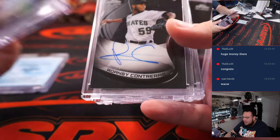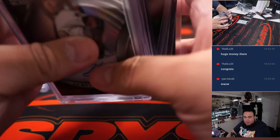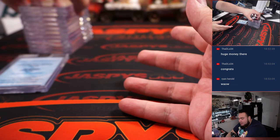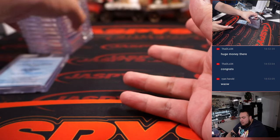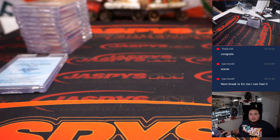So there you go — Julio, Hayes, Contreras again. The colors look sharp guys. It's a big hit or miss — it's not a pricey break though. Obviously the Rays and Mariners will be pricier because of the bigger rookies, but not a pricey break overall. When you do hit, you're going to get some nice stuff. All the color cards here were great. Number two is coming up next guys — appreciate it — JazpysCaseBrace.com.